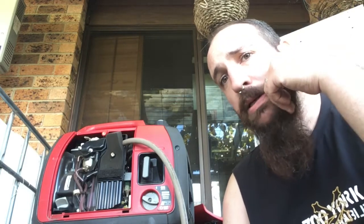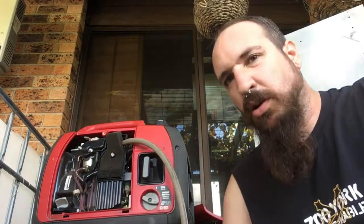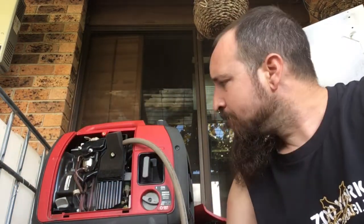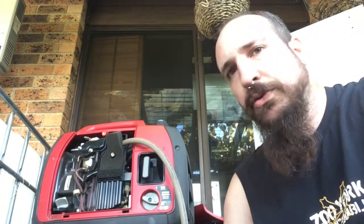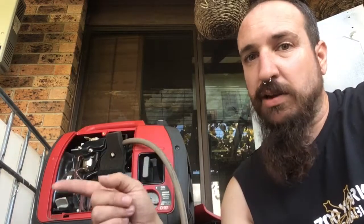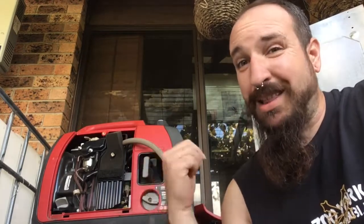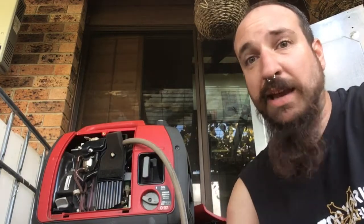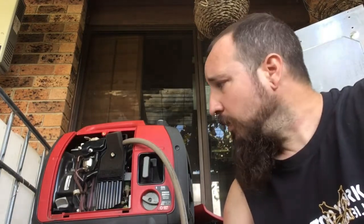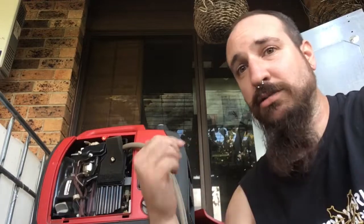I do have another generator out the front — same power, just an older type. This is a nice compact unit. In the next video I've got another tank down the shed — I'll compress it as far as it'll go, that's probably 1000 litres from the big bag we've seen in previous videos. I'll hook it up and let it run and see how long 1000 litres of gas lasts. Sustainability: food waste to gas to electricity.